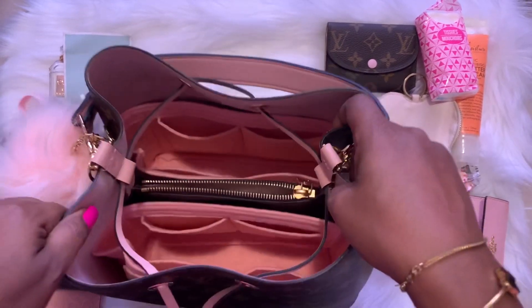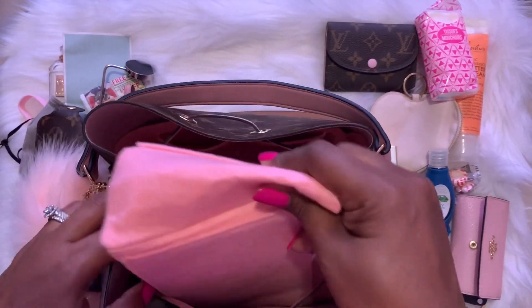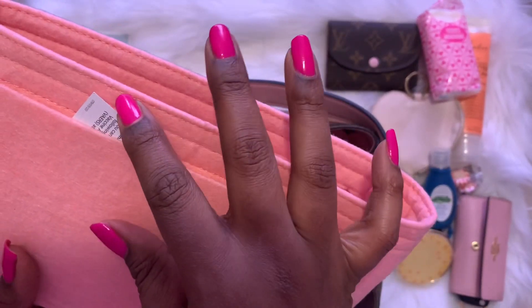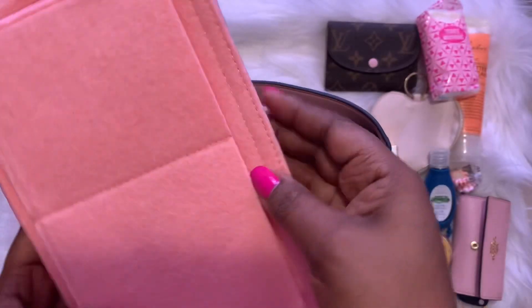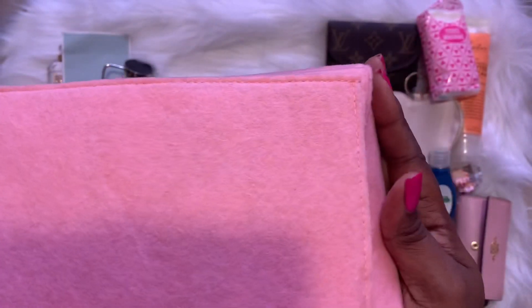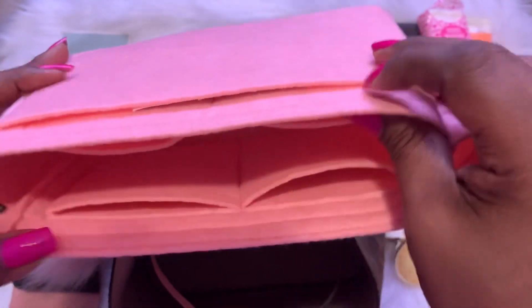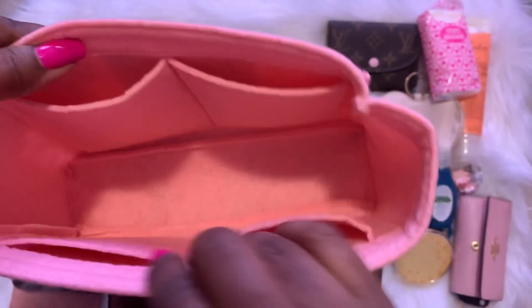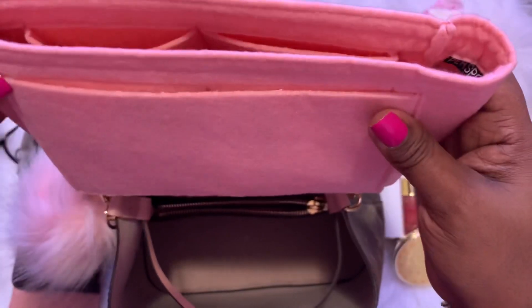That is all that is in my bag. I also have some bag organizers or inserts — and I have my vaccine card in here too, though I won't take that out. These are the organizers: they have pockets here on the outside, pockets on the inside, and pockets on this side as well. I got these from Amazon.